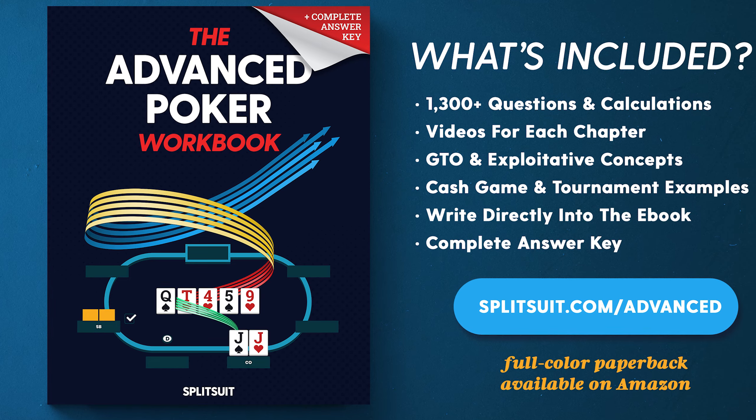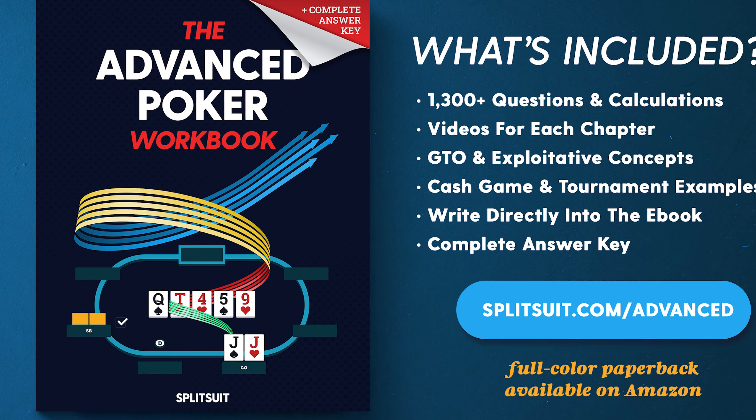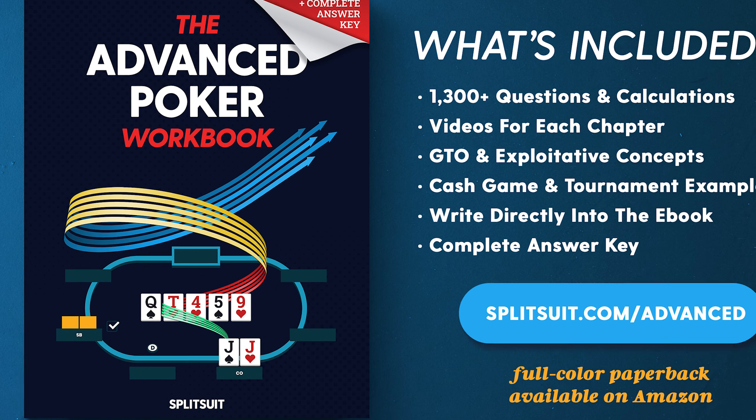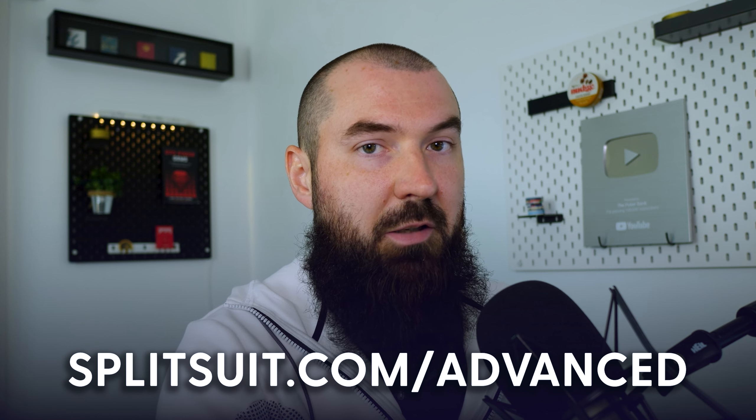A comment would be massively appreciated. And if you want to do more exploration with this kind of content — especially bridging the gap between GTO technical output and exploitative lines — definitely check out my advanced poker workbook at splitsuit.com/advanced. It has tons of questions, a full answer key, and a full companion video series showing you how to do every single section. It's massively beneficial if you're looking to bridge the gap between intermediate and advanced play between sessions in a self-guided way. You can also find the advanced poker workbook on Amazon if you prefer the paperback.